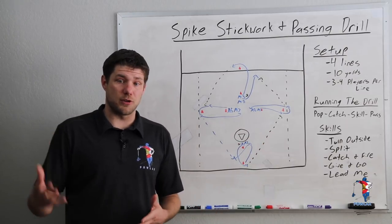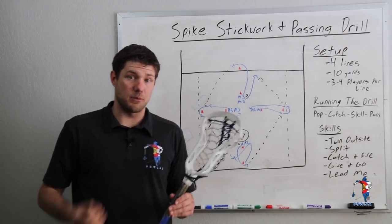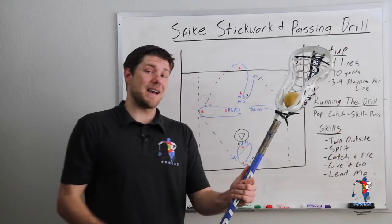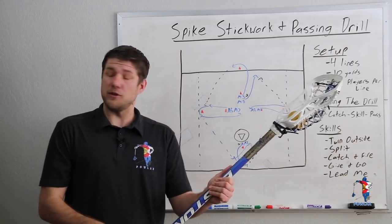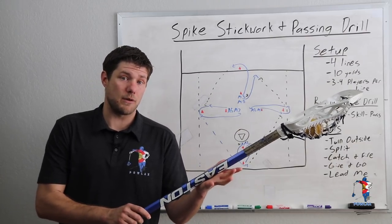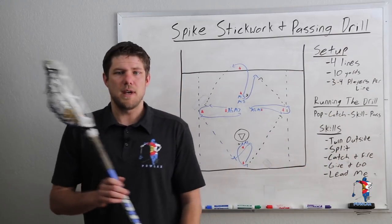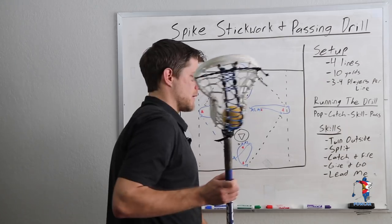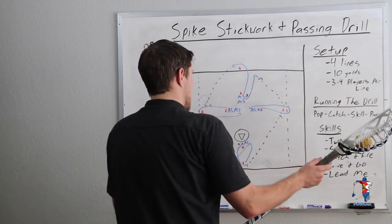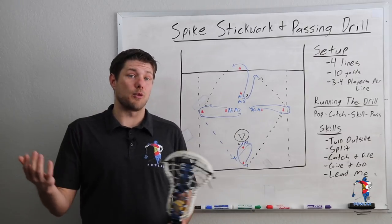The first skill I like to run is to turn outside. As players are popping to the outside — let's say I'm receiving a pass — I'm going to make sure my stick is in my outside hand and that I accept the ball on the outside. As I turn away, I want to look up and inside first, then switch hands by leaving the stick where it is and turning my body around. We don't want players to catch the ball and swing the stick across their body — we want to keep it as far away from the defender as possible the entire time as they turn to the outside. After about a minute to a minute and a half we'll reverse it and go the other direction.